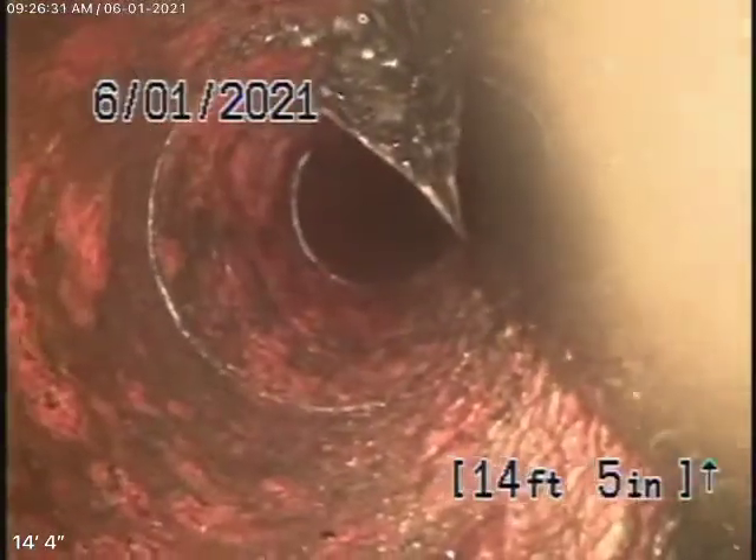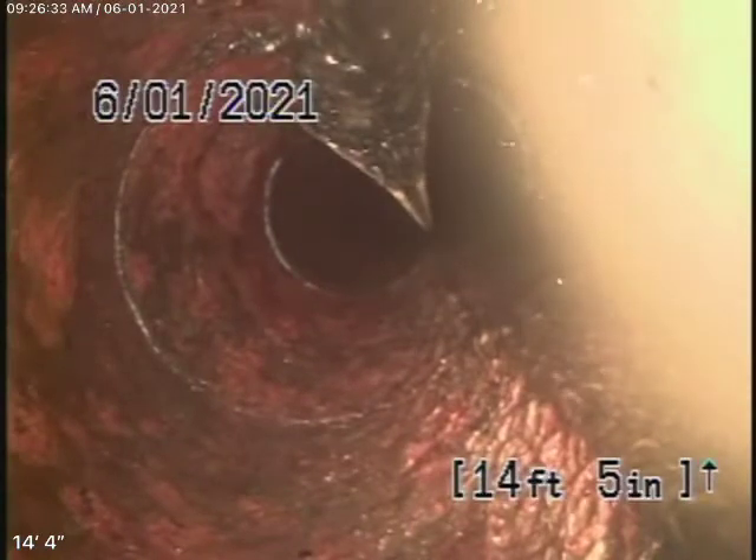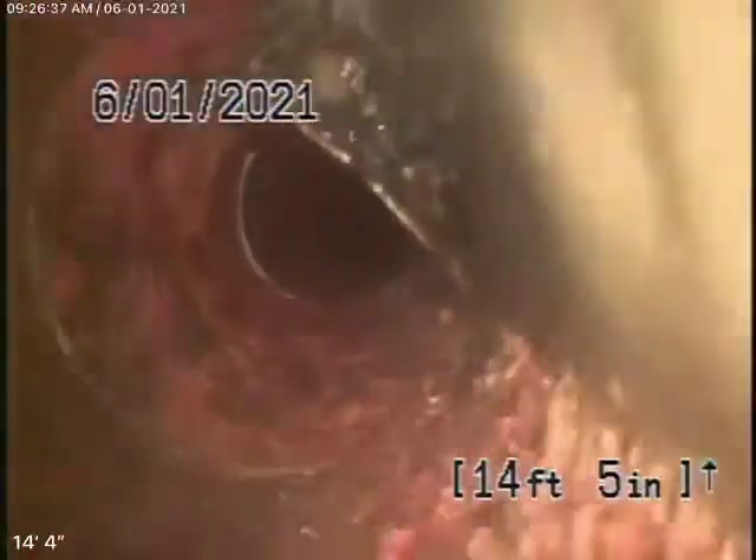Coming out of the coupling there — maybe we should try to locate this spot. We pushed the camera and it pretty much goes straight down the drive and runs underneath the pool outside on the left-hand side of the house. That's where it goes, and then we lost the signal because it's going too deep in the ground. It was blocked over there.